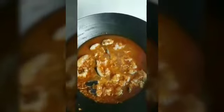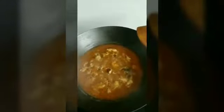Now add 7 to 8 pieces of kingfish and mix everything nicely. Wait till the fish cooks nicely. See here, the fish has cooked nicely. Now add coconut oil and curry leaves.